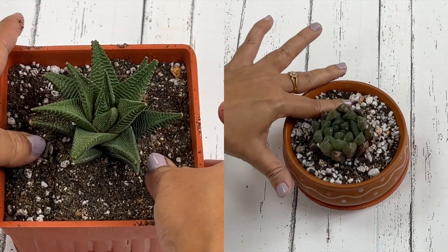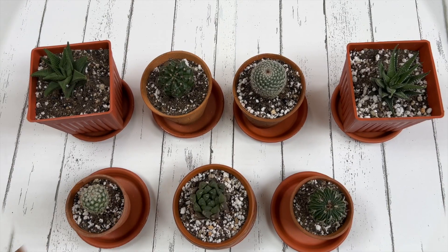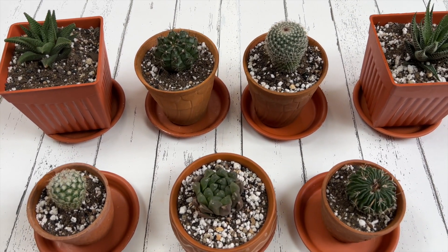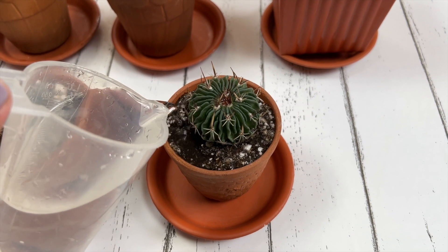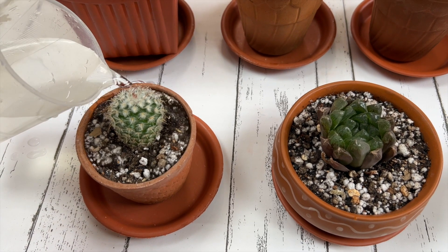Here you can see that I have planted all my succulents and cacti — now they are in their new home. I'm not going to water them right away after repotting. The roots need some time to repair any damage from repotting, so we need to wait at least three to seven days depending on the succulent, and after that I will water them thoroughly.